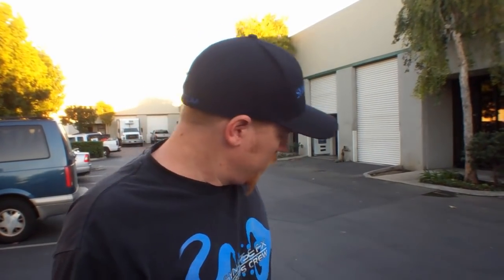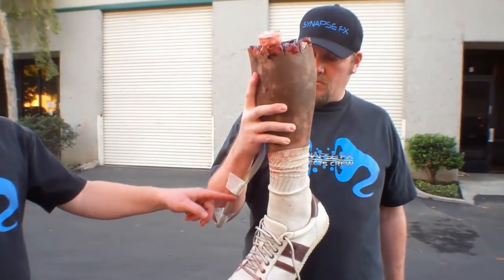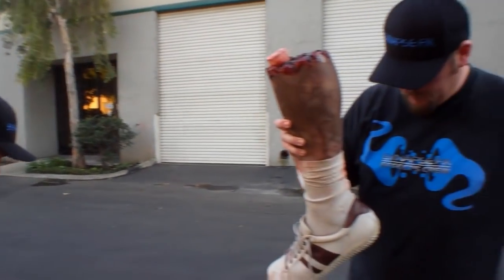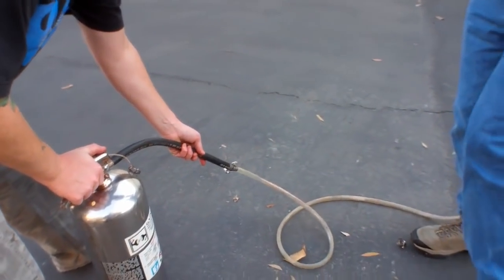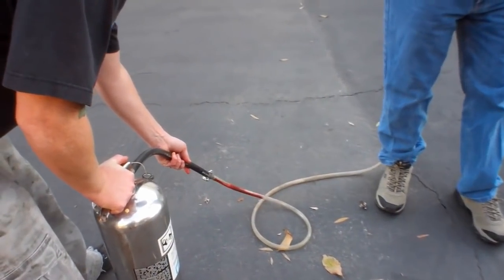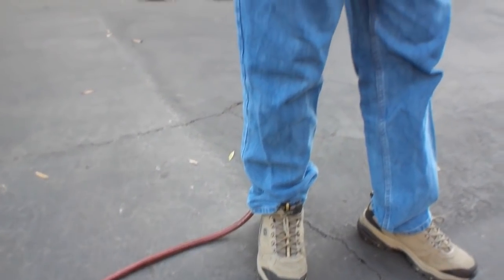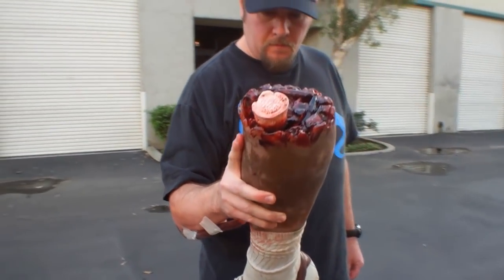Now there's one more step before you start rolling, and that's called bleeding the line. What that does is push the blood all the way up the line so that on action, you get blood immediately. We're going to pull the pin because we're ready — release a little pressure and watch the blood come out. Just don't do too much pressure or all of a sudden you'll have blood going everywhere. There it is — now we're ready to shoot the gag.